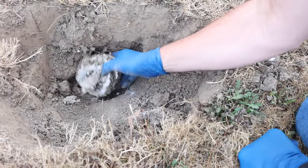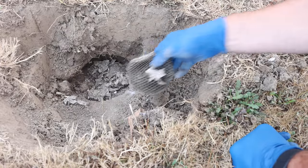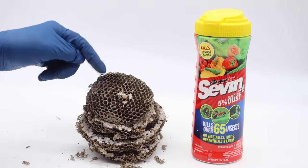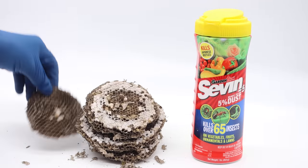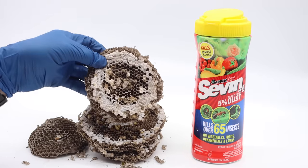I found the nest — it's a pretty good size one. Nothing but dead yellow jackets down there. It's not the largest ground yellow jacket nest I've dealt with this season but it's still a pretty good sized colony. Layer after layer these chambers are full of eggs, larvae, and pupae — the next generation — but I couldn't find a single adult that was still alive.